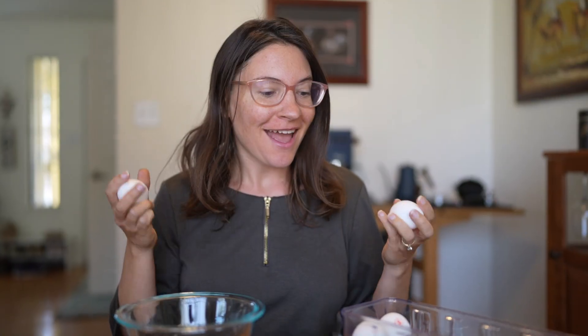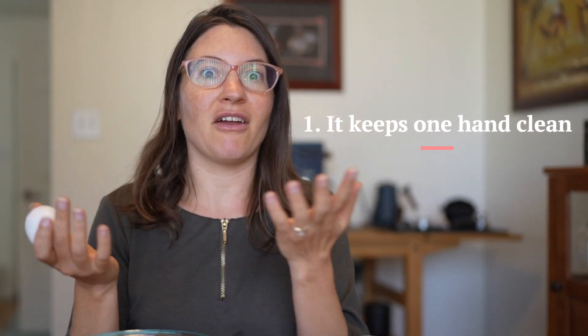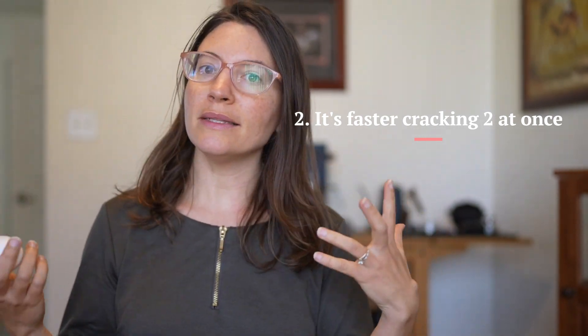There are three reasons that I think being able to crack an egg with one hand is an amazing life skill. I'm going to show you how to do two at once, but also just one. Doing it one-handed is very practical — if you don't want egg all over both hands, you have one hand free. And if you do both hands at the same time, you can crack two eggs at once and go faster.